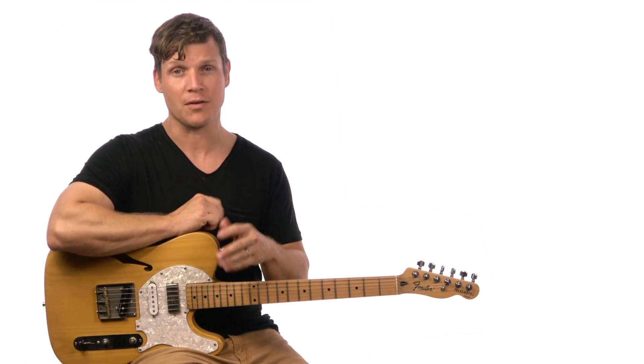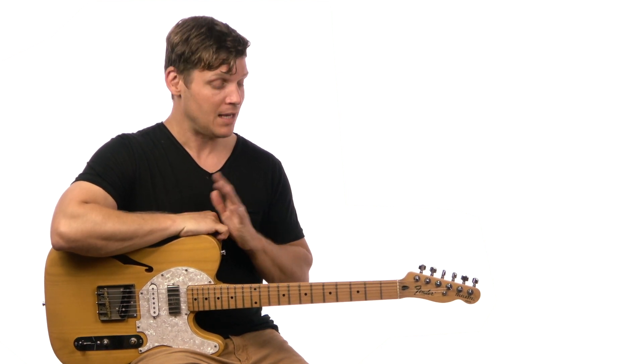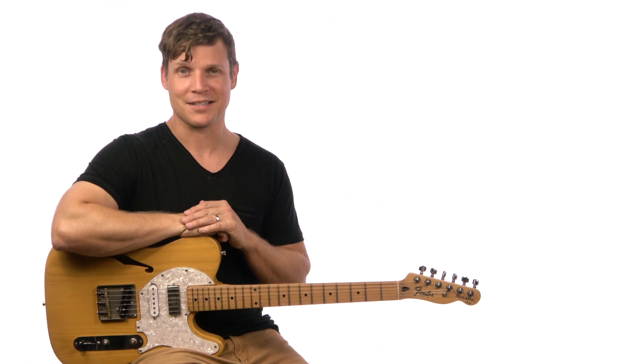I think the high stuff will work well no matter what, but there's definitely something real satisfying about hitting those big open chords. Like I said, the song's not capo or anything, so go ahead and tune up, watch the music video, and let's get started.